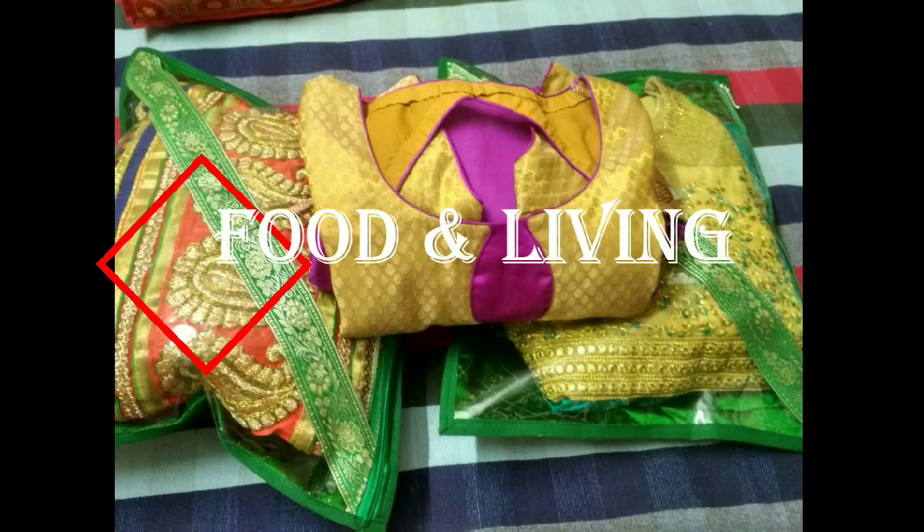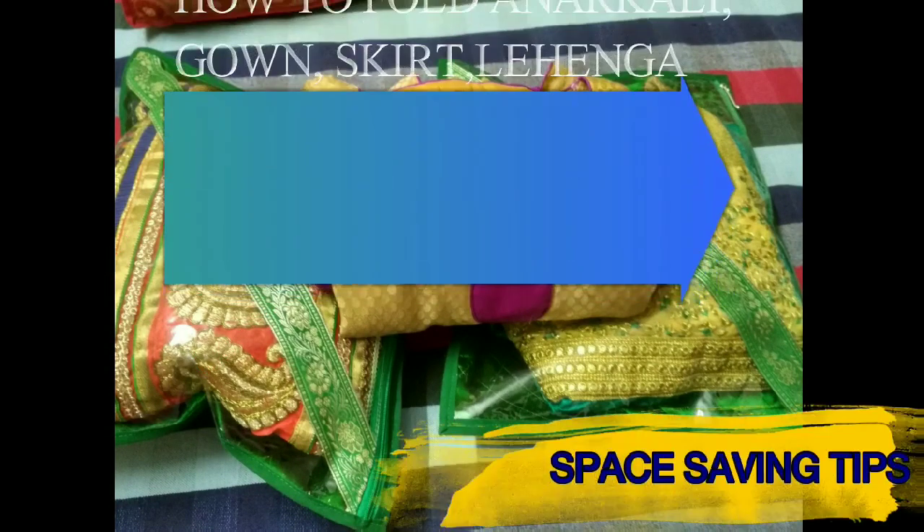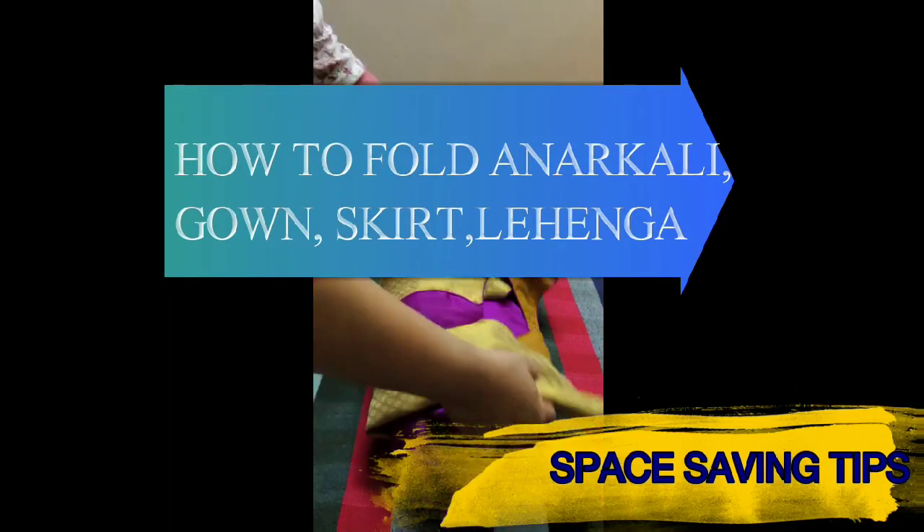Hi guys, welcome to Food and Living. Today let's see how to fold gowns, lehengas, anarkalis and skirts.